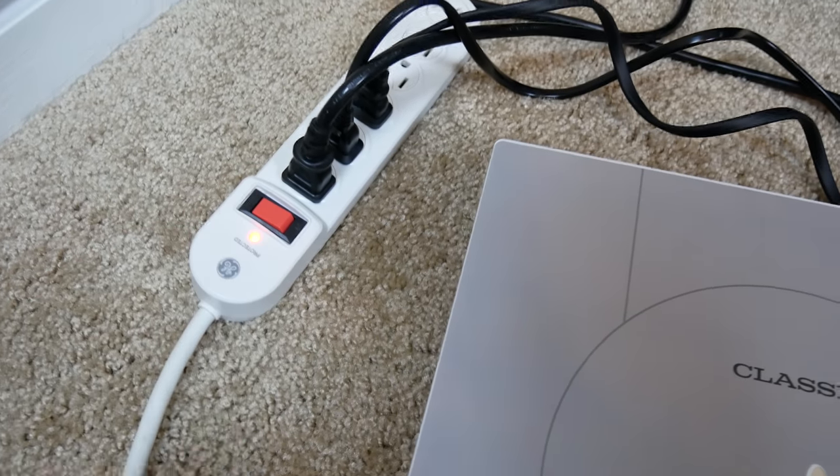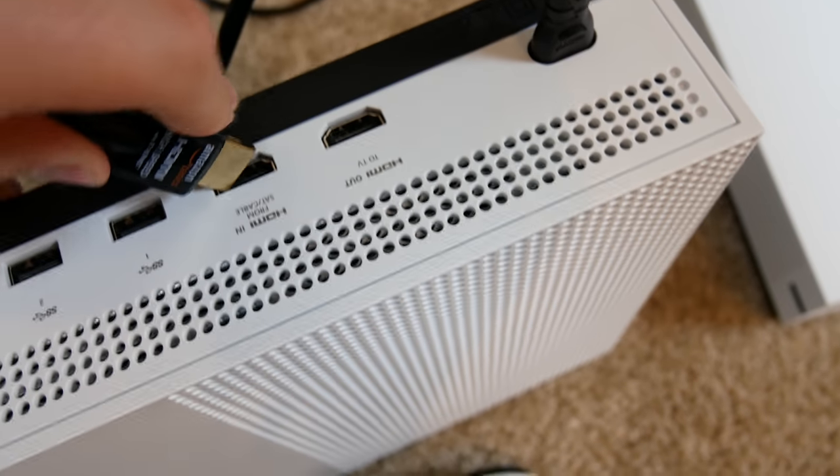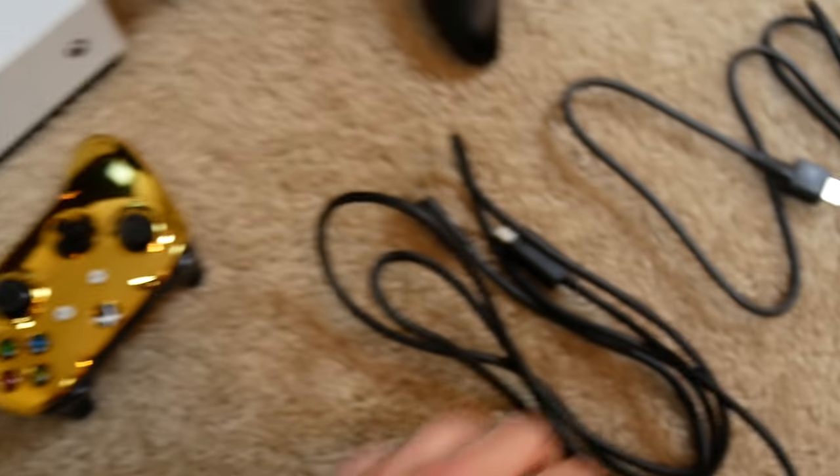First of all I gotta get power to my consoles — they're all plugged in, just got to turn on the switch. Now we've got to connect up our HDMI cables. So first of all this PS4 is gonna have to go to the first Xbox One. I got that HDMI cable plugged in and now I need to plug this HDMI cable into the pass-through port.